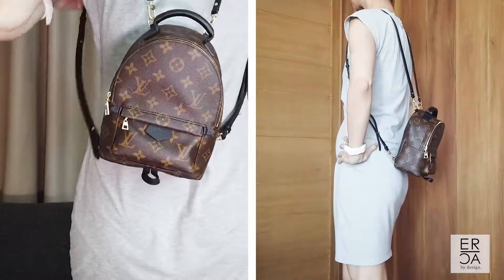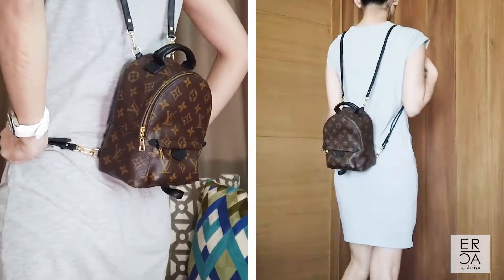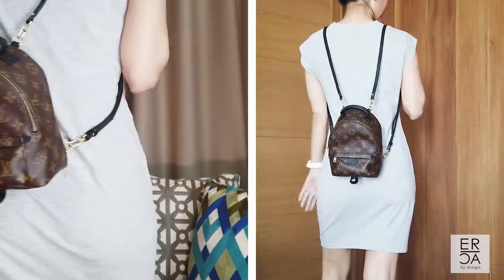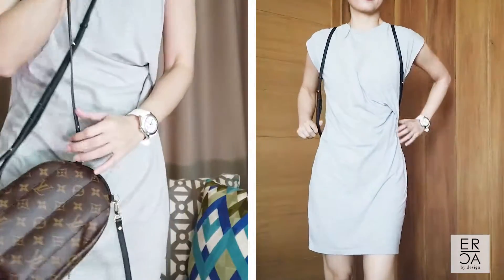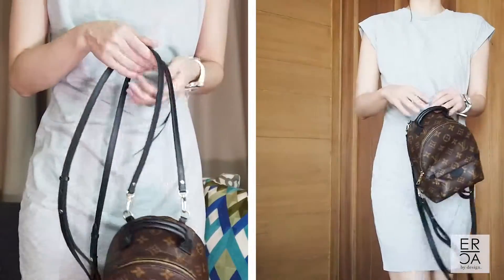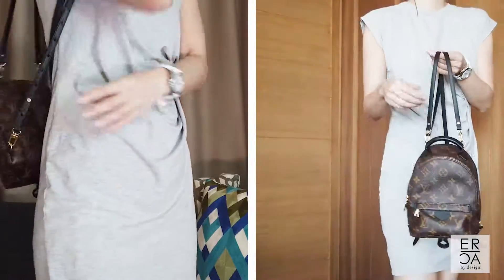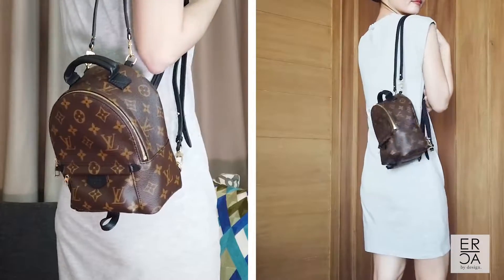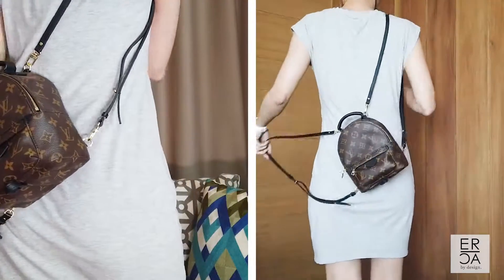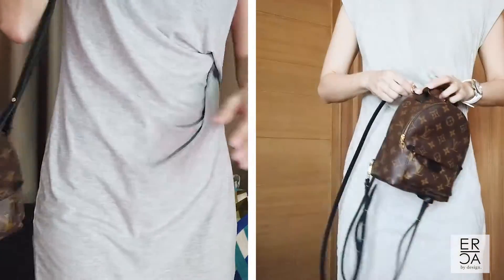You can also wear it as a full backpack. This bag is pretty small so you can't put a lot of stuff inside, and the straps are pretty thin as well, so I wouldn't put anything super heavy in it. I've seen some people use a different, wider strap — Louis Vuitton now has very thick straps that are really popular right now, and you can definitely use those with this handbag. Unfortunately I don't have those to show you today, so I'll just show it with the strap it comes with.